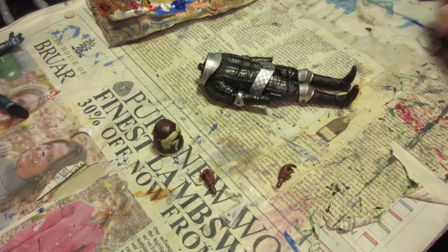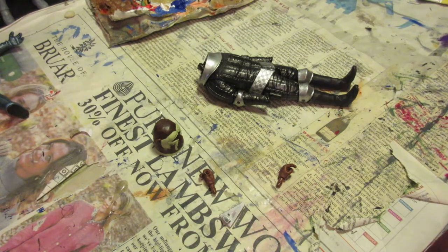Hello everyone and welcome to another Live from the Workshop. Today I'm going to be doing a bit of a rarity — I'll be making a classic Sontaran. I'll actually be making one of the only classic Sontarans we have yet to be released: I'm going to make the Sontaran Stike from The Two Doctors.